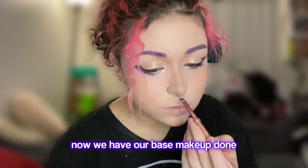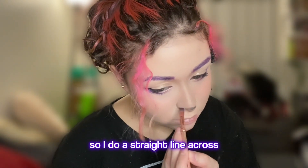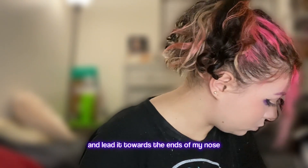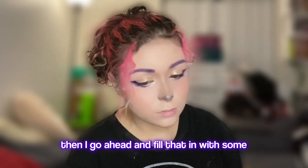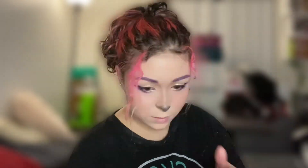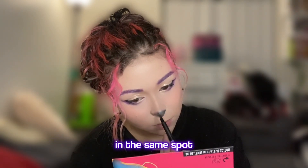Now we have our base makeup done. We're going to go ahead and start doing our nose for Bonnie. I do a straight line across the middle of the button of my nose and lead it towards the ends of my nose. Then I fill that in with some gray eyeshadow. I realize it's actually not dark enough, so I'm using some black eyeliner and filling that in in the same spot.